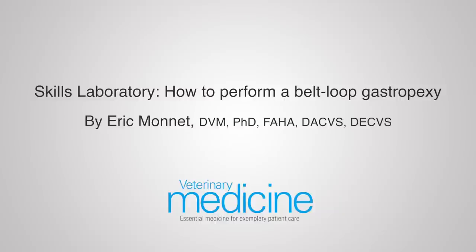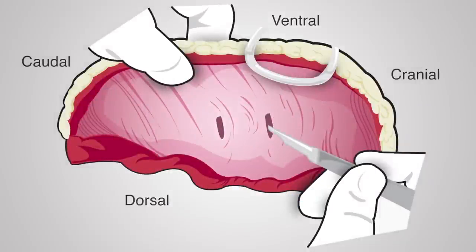A belt loop gastropexy is a simple and commonly used method. Step 1: Make two small transverse stab incisions three centimeters apart into the parietal peritoneum and transversus abdominis muscle. The incisions should be 2 to 3 centimeters caudal to the last rib and 2 to 3 centimeters long in the ventral one-third of the right abdominal wall.